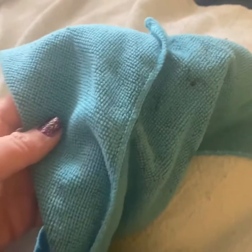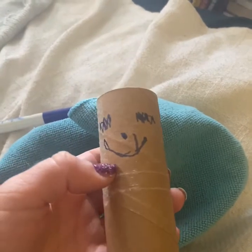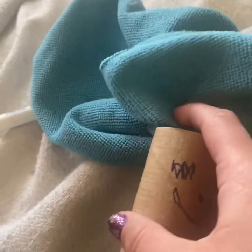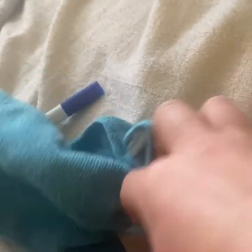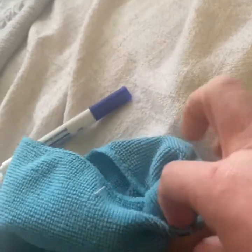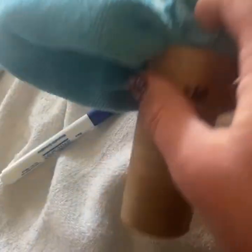Now I'm gonna take my piece of cloth and my puppet and I'm going to stuff the cloth down into the tube. I'm gonna push it down, push it down. I chose this cloth because I wanted my puppet to have long blue hair just like me.